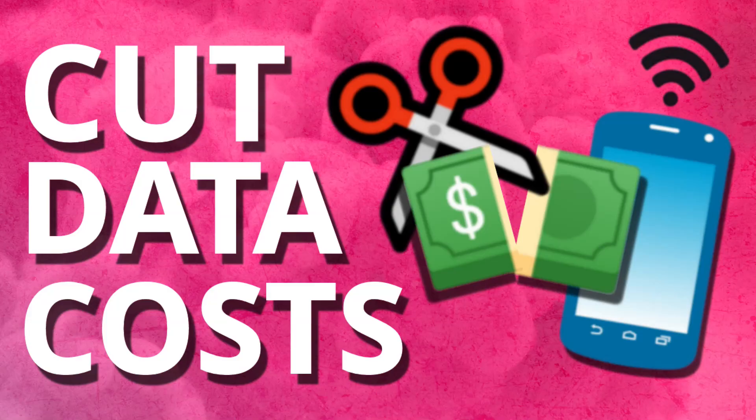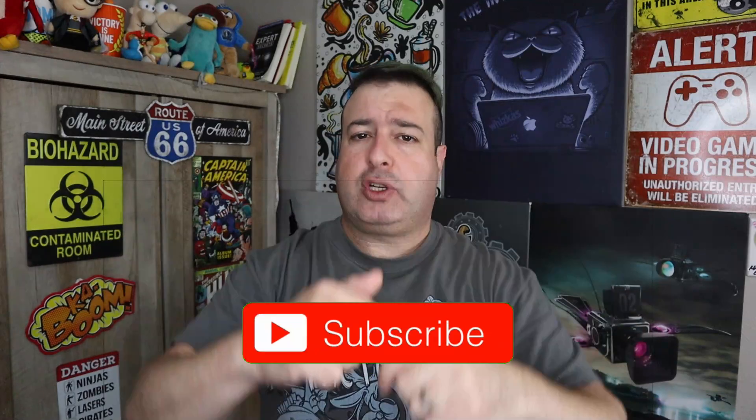Welcome to another episode of Talking Tech with the Techie Guy. My name is Leron Segev, where I make tech simple. If you're into phones, gadgets, apps, and tips and tricks, hit that subscribe button and let's get on to today's show.